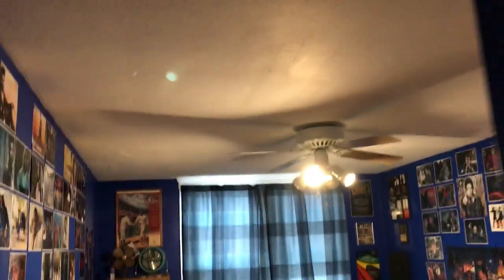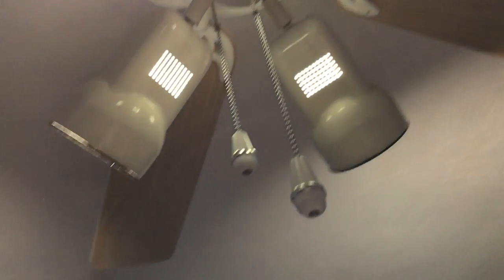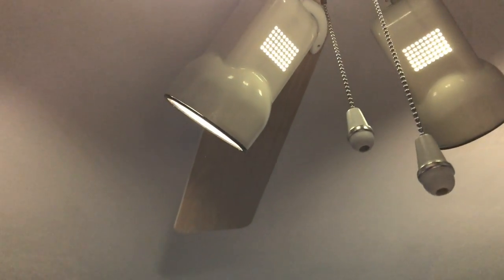This one lights up the room just fine, so I don't really need those correct types in here on this one since they light the room well. It would just be brighter in here if I did that, and I don't need them brighter than they already are.